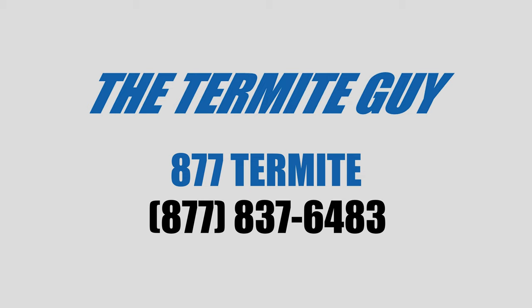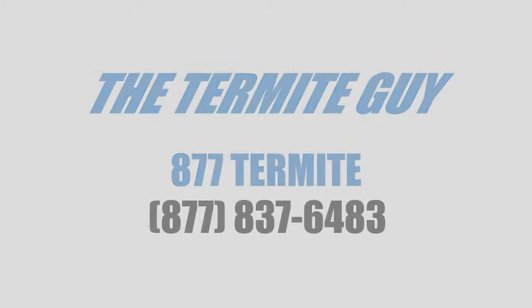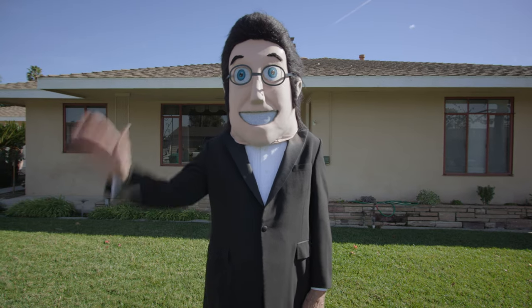If you have any questions, call 877-TERMITE or 877-837-6483. Thank you for watching.